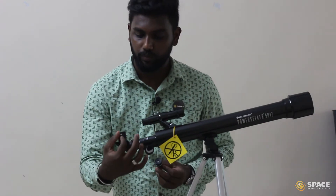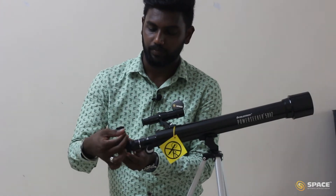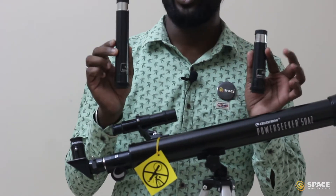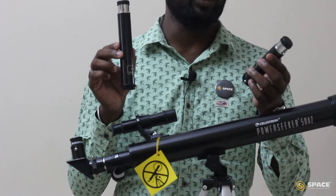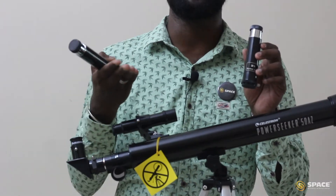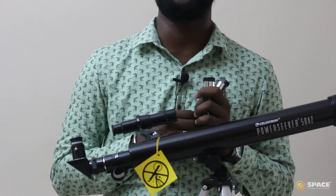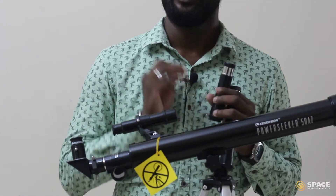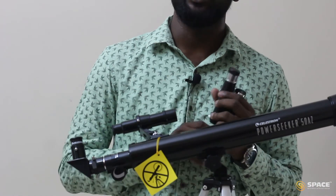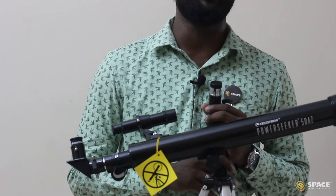Loosen the screw, then put your eyepiece, then tighten. Now my telescope is almost done. We have the erecting eyepiece and the Barlow lens. Using the Barlow, we can increase the magnification three times. If you use the Barlow with the 20mm eyepiece, you can magnify up to 90 times. If you use the 12.5mm eyepiece with the Barlow, you can magnify up to 150 times. If you use the 4mm with the 3x Barlow, you can magnify up to 450 times.